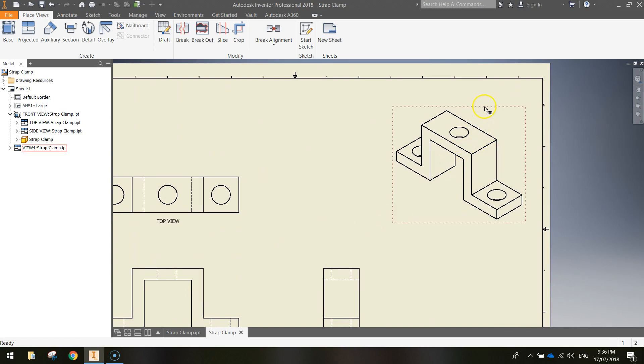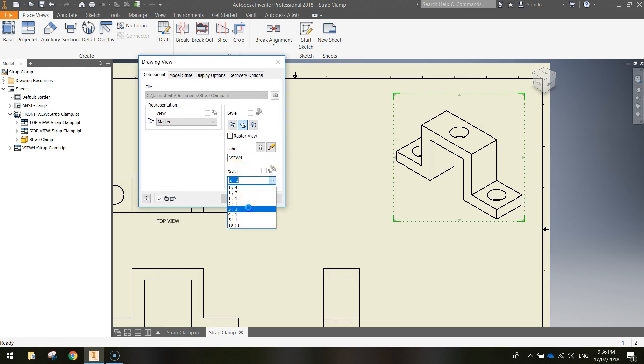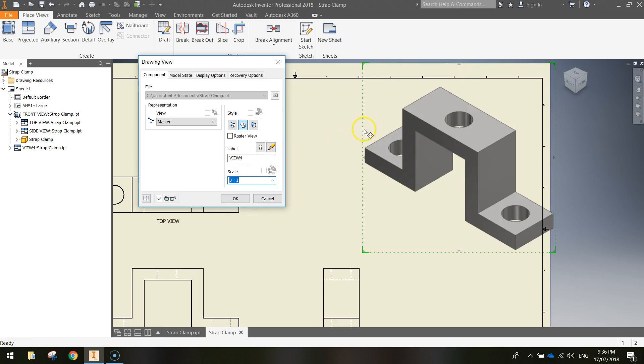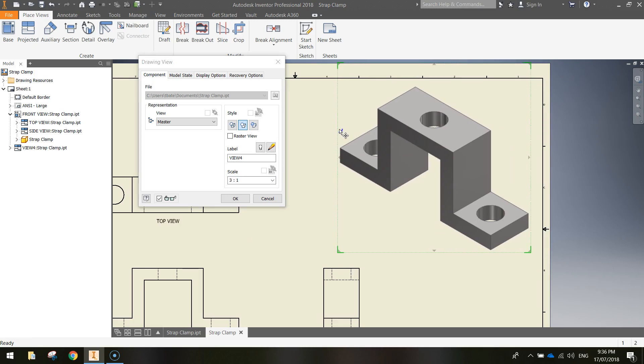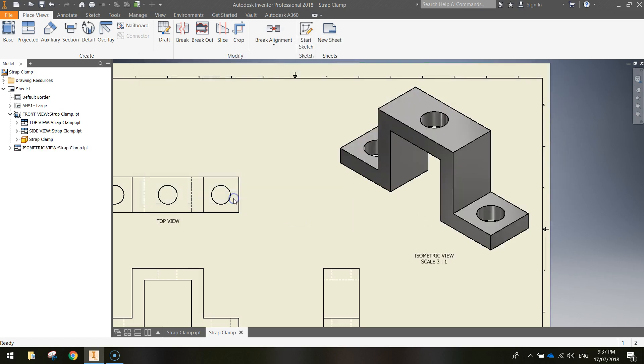The isometric view is a little different. Double-click on its border and scale it up to 3:1. If it doesn't quite fit, drag the border across to adjust. Also click the Shaded View button so it shows all the colors. Change the label to ISOMETRIC VIEW, turn the light bulb on, and when you click the pencil to edit this time, leave the Scale text in. Highlight all the text, change the size to 6.1 mm, and click OK. You'll now see the words Isometric View and the scale — 3:1 — indicating it's three times the usual size.